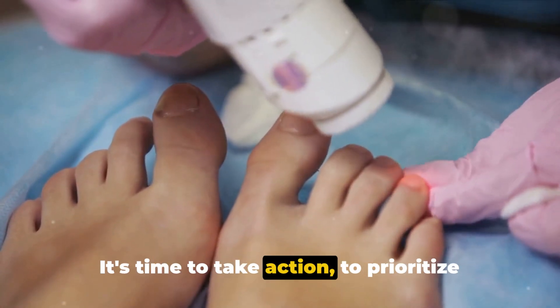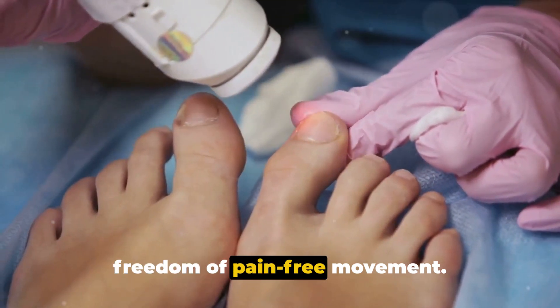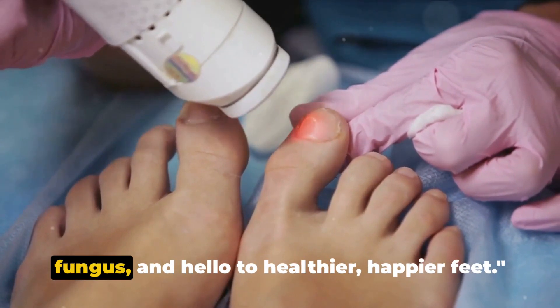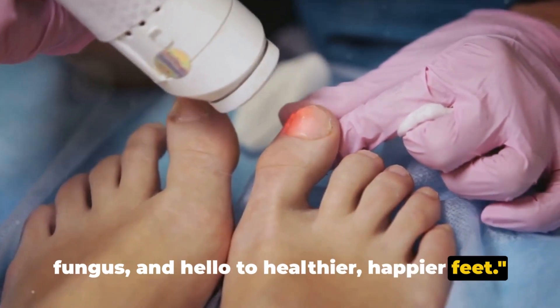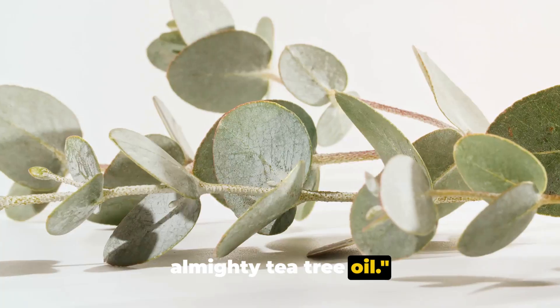It's time to take action, to prioritize your foot health, and to reclaim the freedom of pain-free movement. It's time to say goodbye to toenail fungus and hello to healthier, happier feet. Now we delve into our first remedy: the almighty tea tree oil.